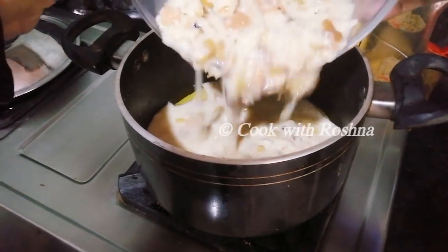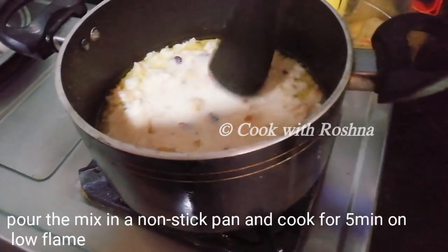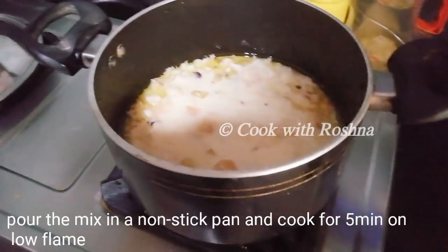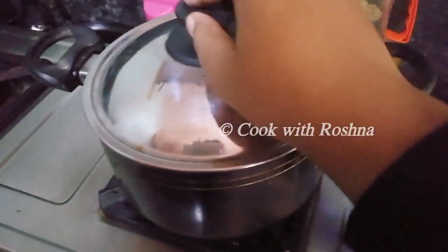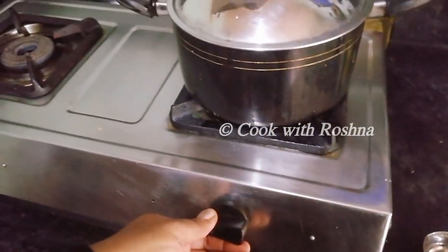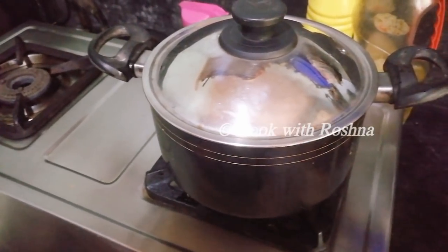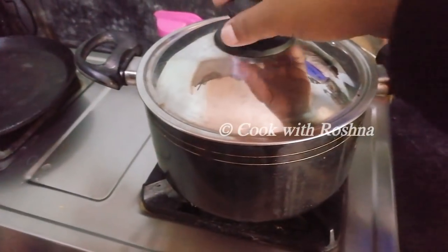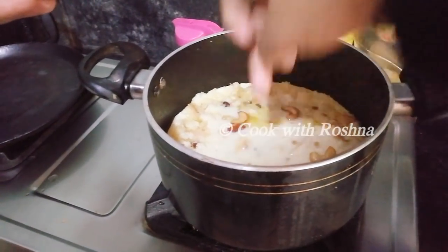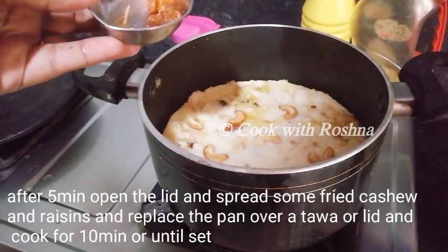We will cook for 5 minutes on a low flame. Now we are going to mix it up and put it on the side. Then mix it up again. It is now set.